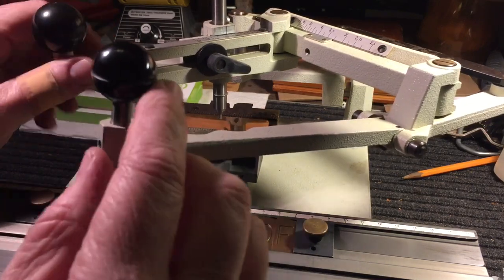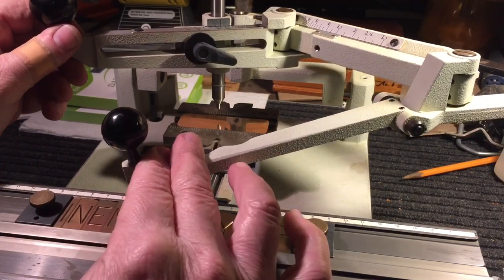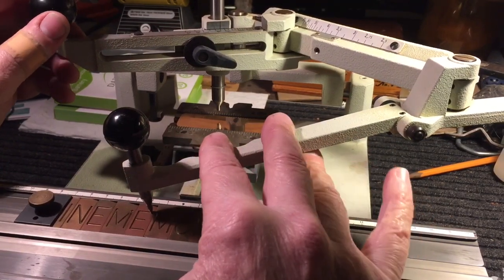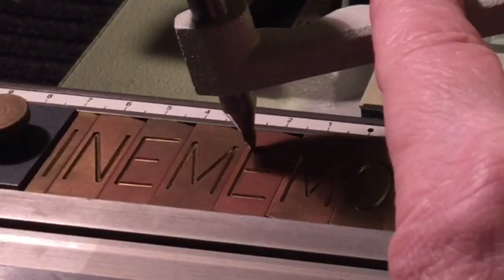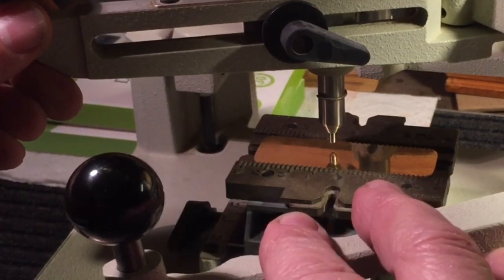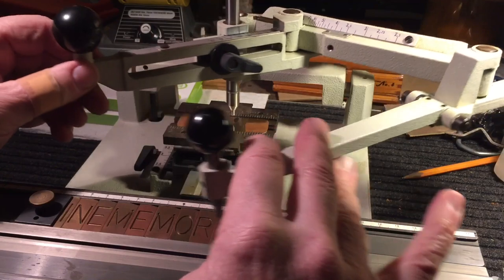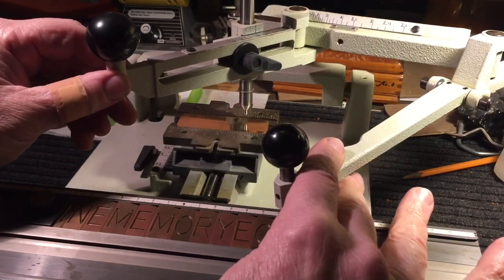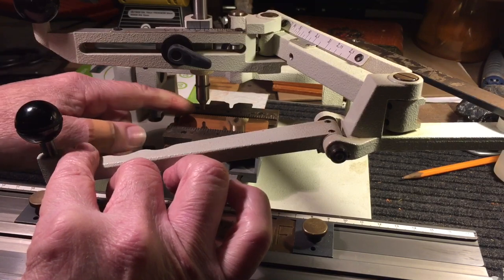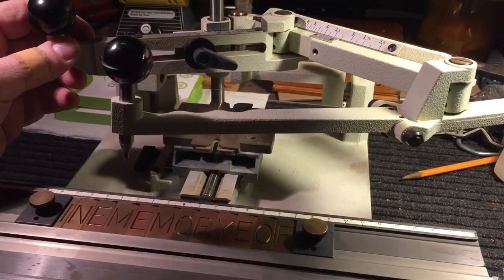This is a little follower — this point goes into the letters. You hold this ball and trace the letter, and as you bring this up and down it makes contact with the plate and engraves it. That's how it works. You can adjust the size — we want 'In Memory Of' in a smaller font, then his name bigger and more pronounced. Let me engrave that and I'll show you what it looks like.